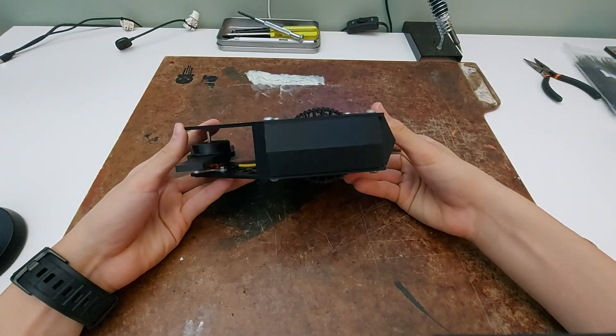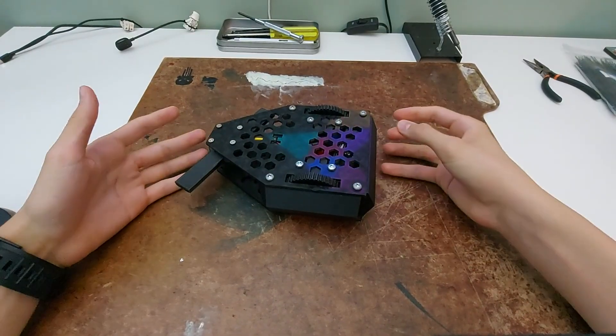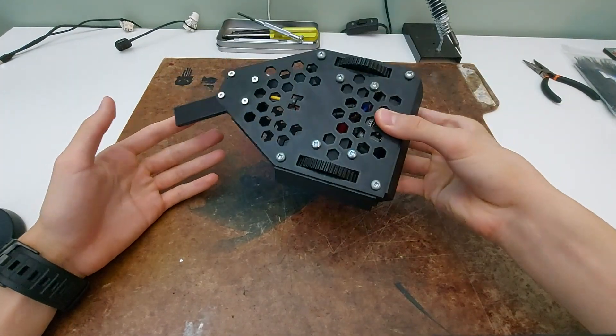Also, the robot is fully reversible. The wheels stick out on both the top and the bottom, so it can drive on either side, which is really useful, because if you get flipped over, you won't get knocked out.